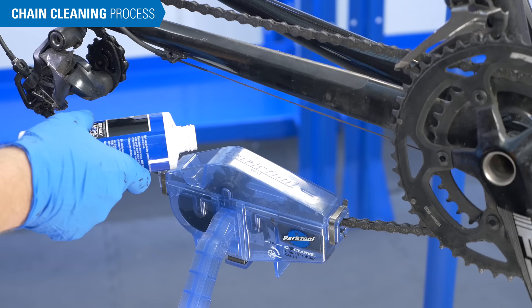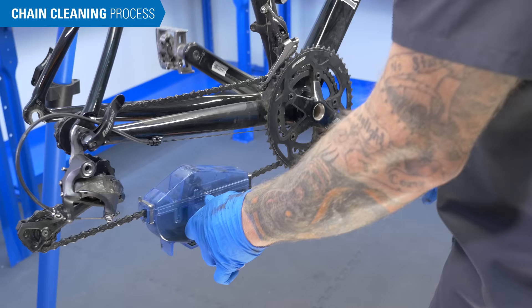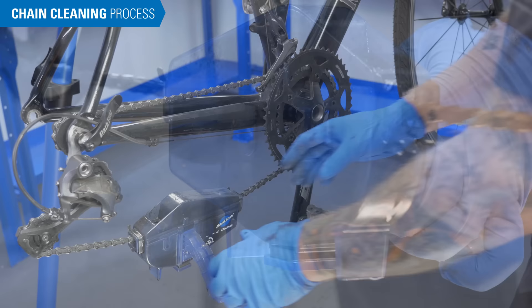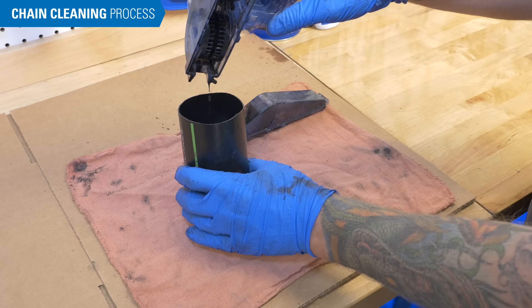Fill with solvent to the fill line. Slowly pedal backwards — pedal at least 30 revolutions. Remove the chain cleaner and empty the solvent into a container. Once the contaminants have settled, the solvent on top can be reused.